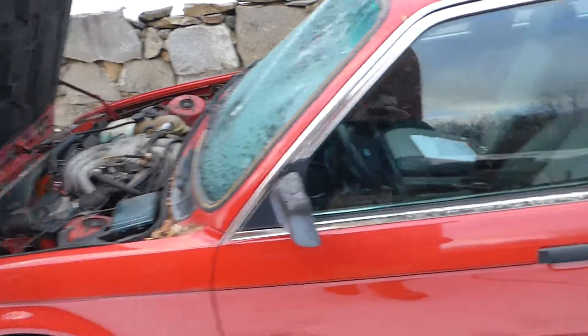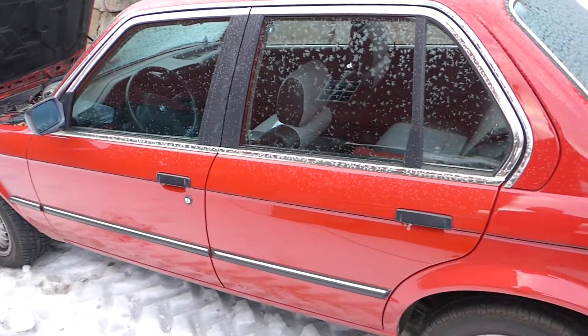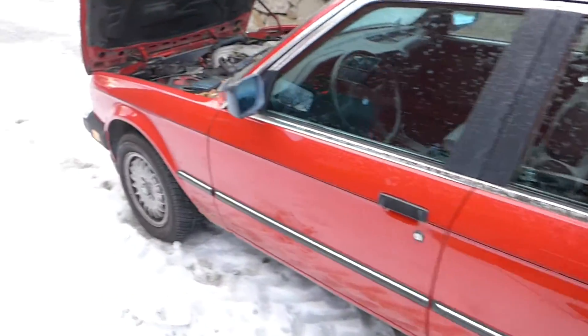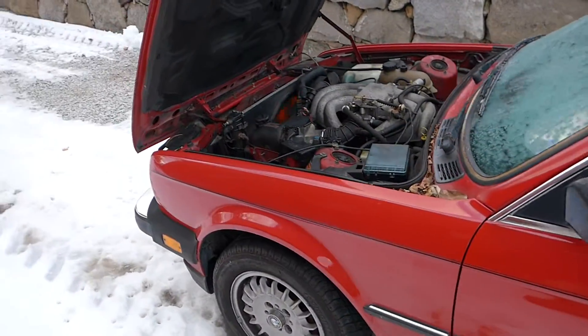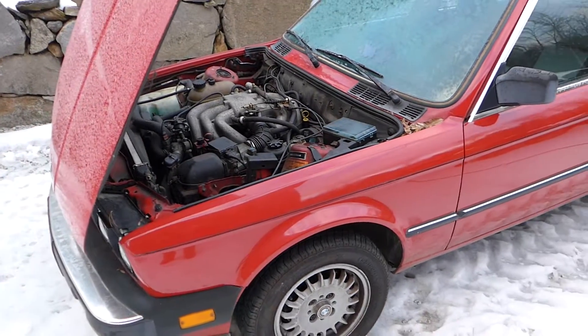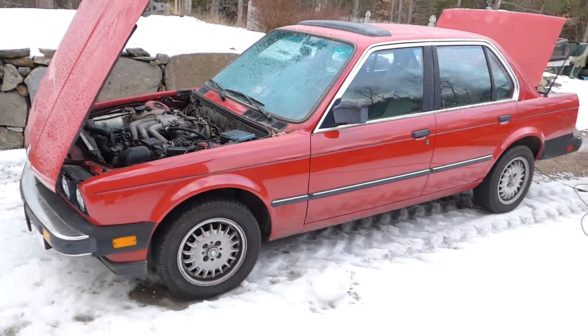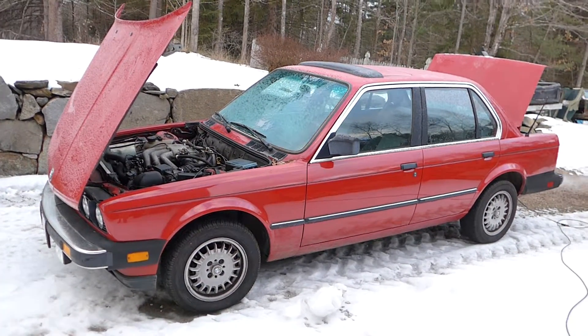In case there's anyone else out there looking to do this down the road — there are a few obstacles we know we're going to have to get through on this car to fit that drivetrain in there, but it shouldn't be too bad. It seems fairly straightforward, though there are definitely a few hurdles to get over. We'll keep you updated as we go through it.